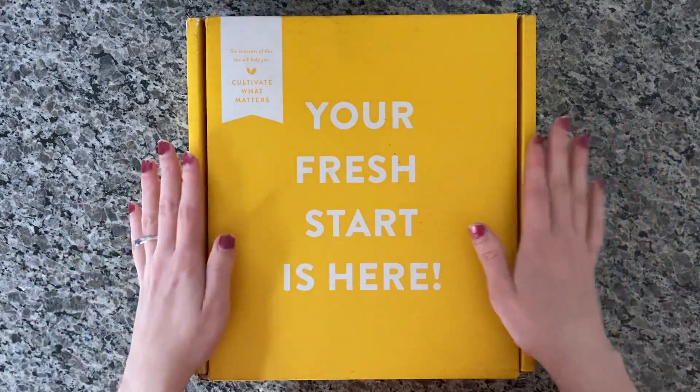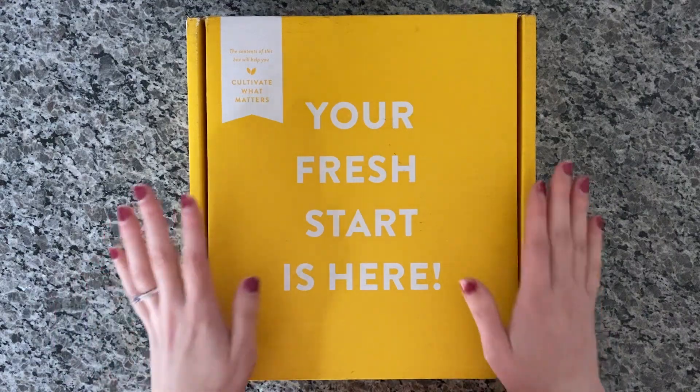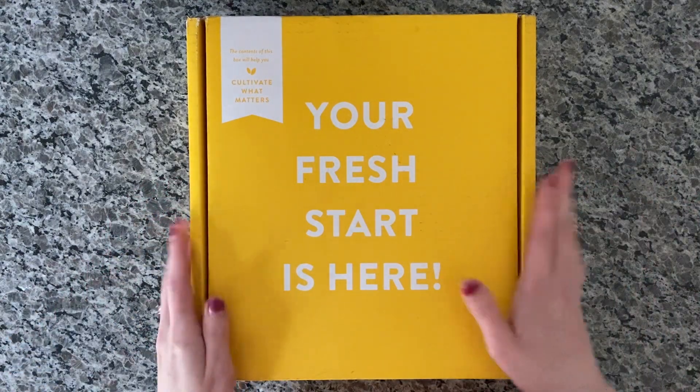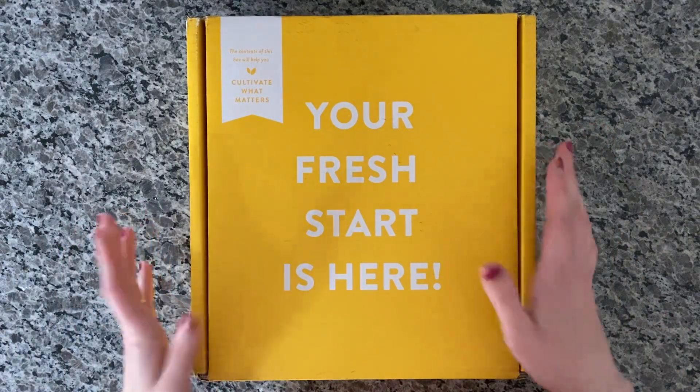So this is the box it came in. I didn't take it out yet — all I did was open the box a little bit and peek inside. So I'm unboxing it now and then I'll be walking through the planner too, so you can see what's inside and decide if you'd like one.